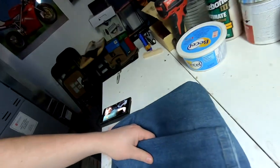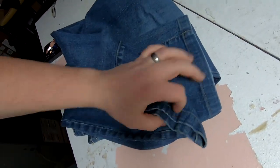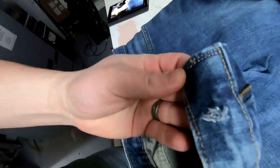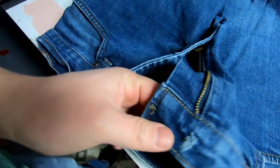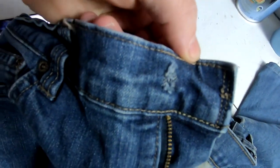Hey guys, welcome back to the channel. Today I'm gonna fix some jeans. I got myself a pair of jeans and they're barely worn — as you can see, nothing on the bottoms, cuffs still look good, everything looks great. But whoa, what's that? No button. No button makes it really hard to wear jeans.